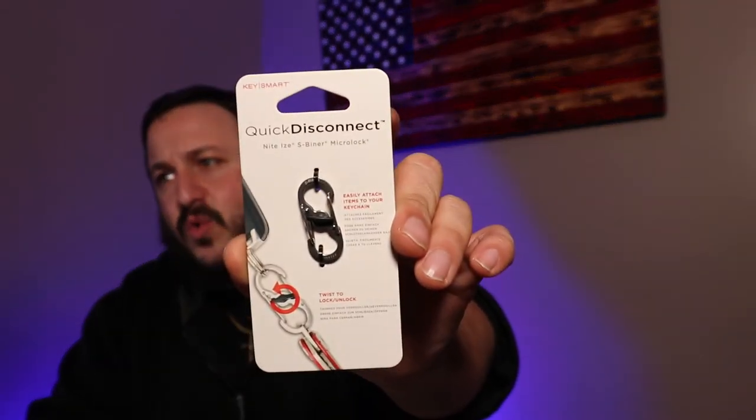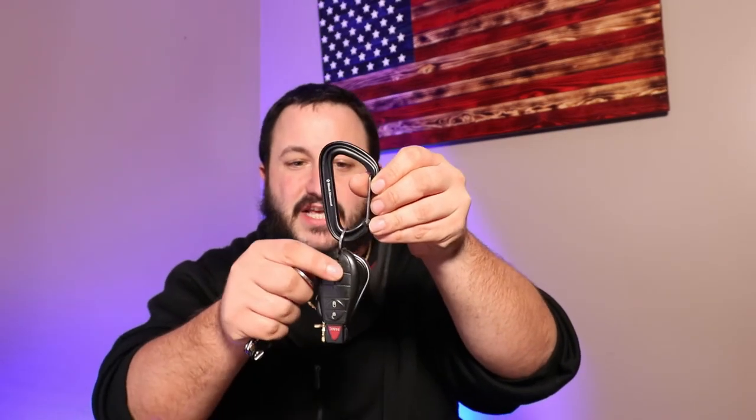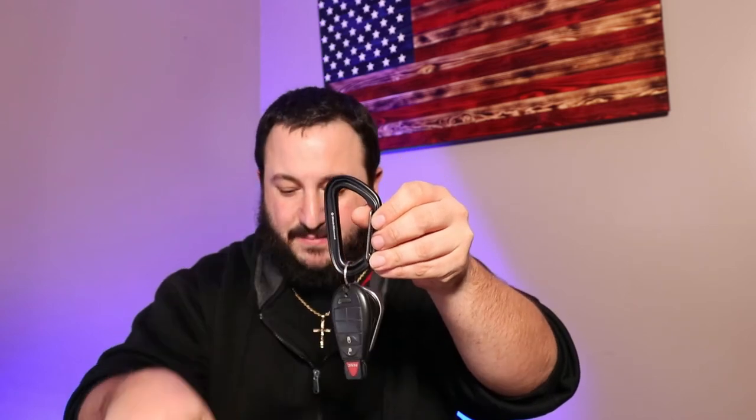Here we have the quick disconnect, which is pretty cool. I have a big key ring on here already. My thought was to add it to another set of keys I have without the KeySmart unit — maybe on a vehicle key. As you can see, I have this on the carabiner. I can snap on the quick connect feature to make it a little easier and less bulky on the carabiner sitting on the side of my belt loop.